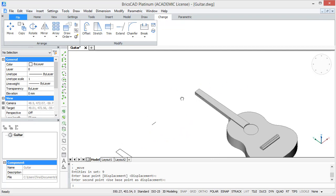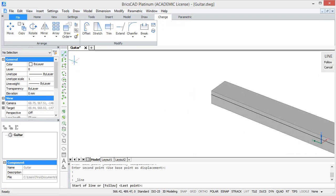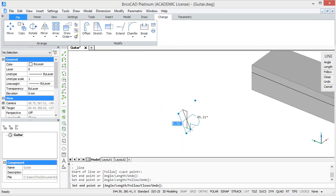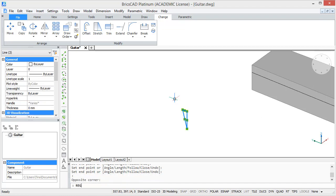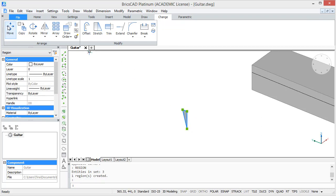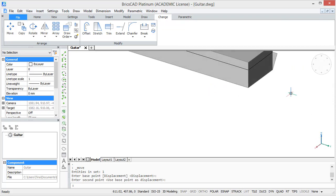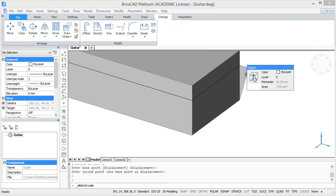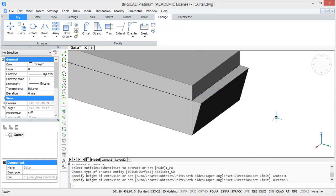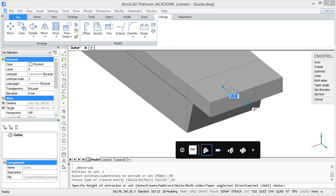Now we are going to create a small connection part. For this, draw a right-angled triangle in the YZ plane with a height of 7 and a width of 2. Then select this triangle and type 'region' so it becomes a surface. Then move the surface to our neck and extrude it so it takes up the whole width of the neck. Then we are also going to extrude the upper solid a little bit further so it covers this connection part.